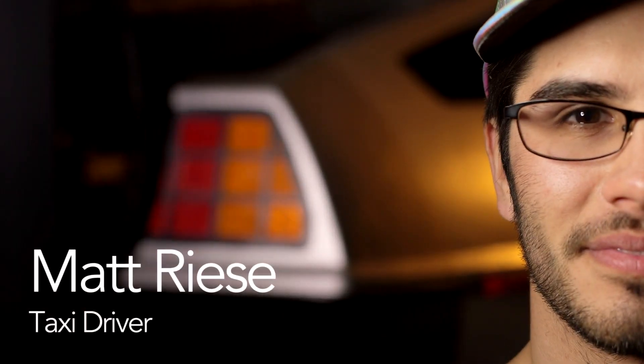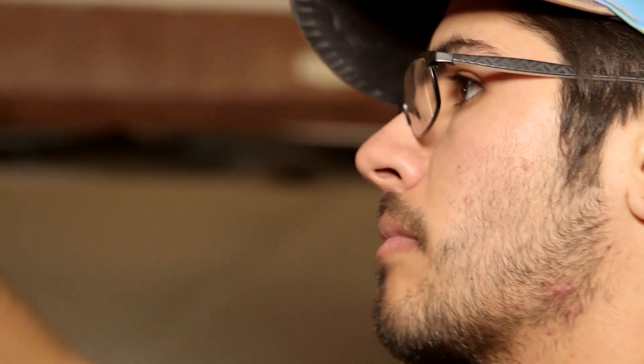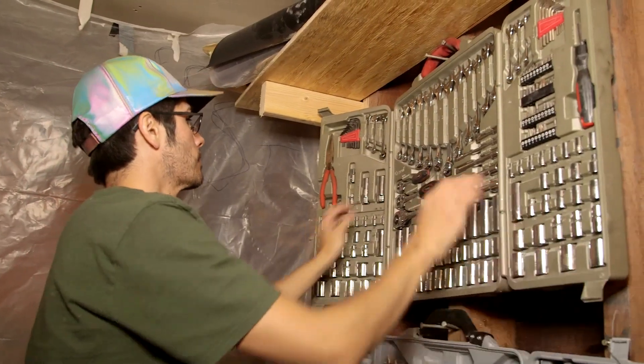My name is Matt Reese. I'm a taxi driver for a living, but my passion is building things. In college I majored in philosophy, and then after college I worked building houses. Building things isn't that hard — you just kind of think about how it works, design it, build it. It'll probably work.